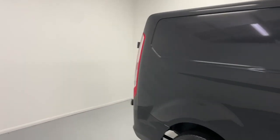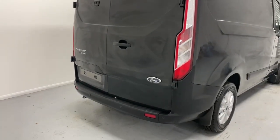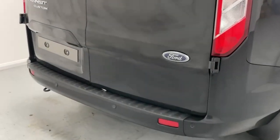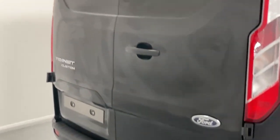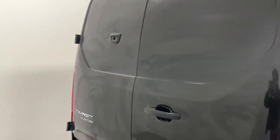Going over to the back, the vehicle has barn-style opening doors, and this specific example has been fitted with rear parking sensors and the ClearView digital mirror. I'll show more on that later on.